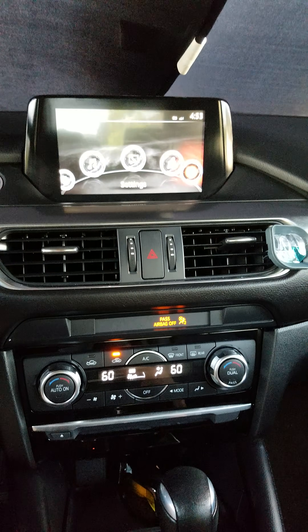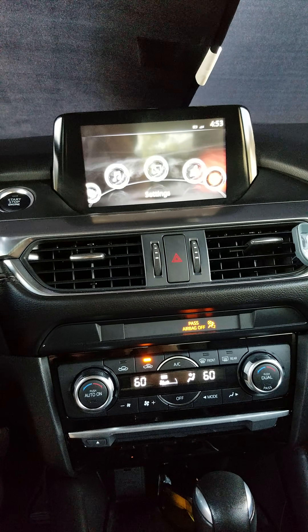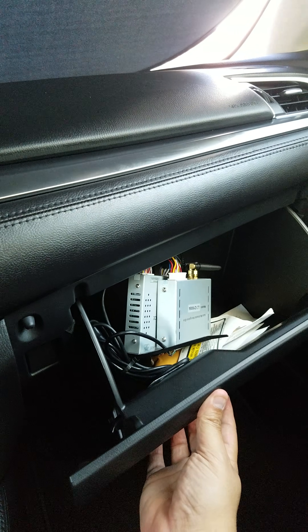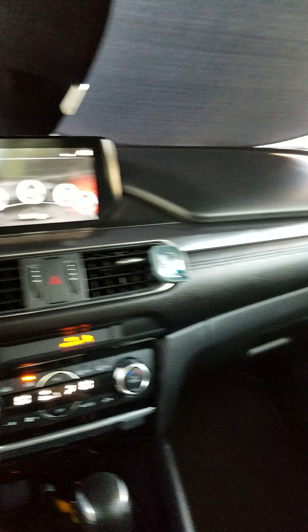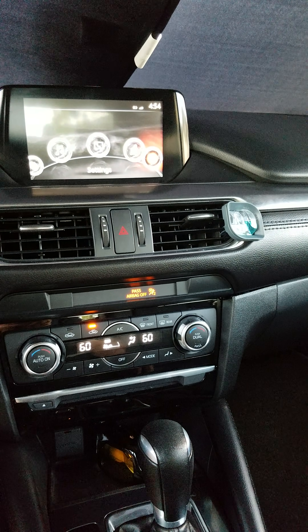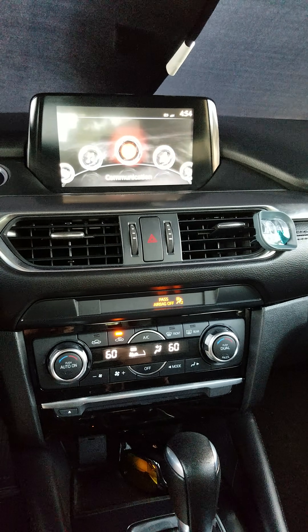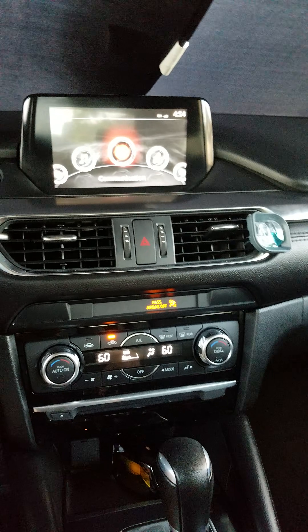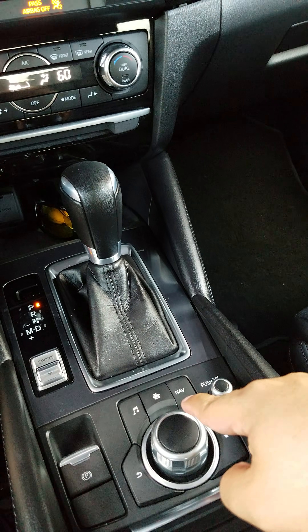The reason I wanted to get in there is because I bought an interface along with an Android module — I ordered it from China. It allows the system to turn into an Android system, and I'll show you — here are the boxes. It's an interface plus a module that gives the system Android capability. It also comes with Wi-Fi so I can connect to the internet, and it has navigation, which this system originally didn't have. That would've been a $500 upgrade from Mazda; I paid $350 for everything, and it comes with its own satellite GPS.